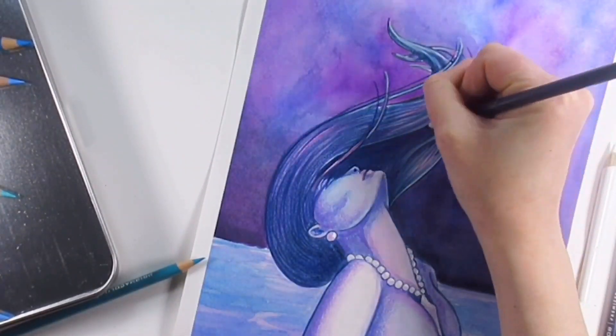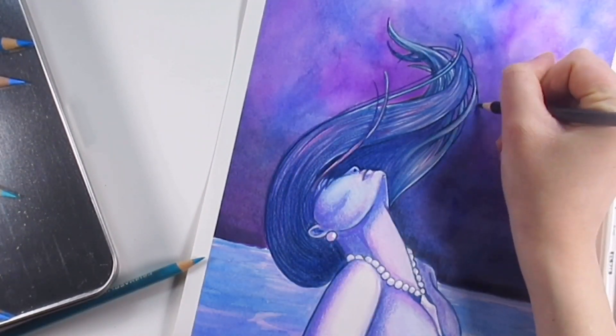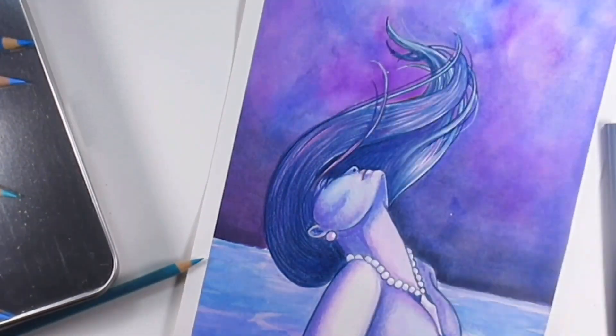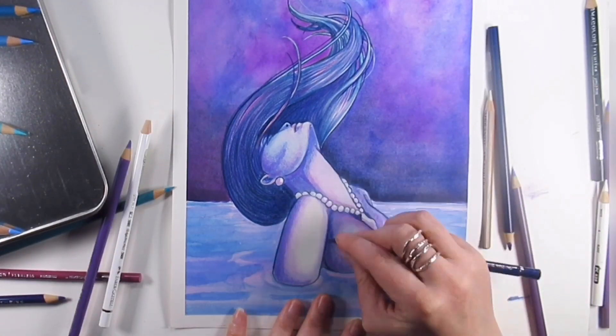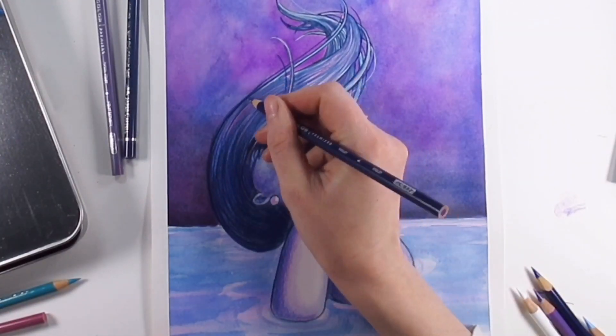I also used some Polychromos — the Faber-Castell pencils — to supplement it as well, because I'd got a few of them and I thought, well, why not. They've both got different qualities. Now the first thing that was a bit of a struggle was to get it to behave on this paper.